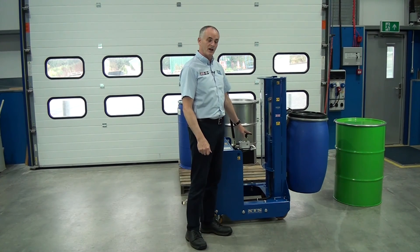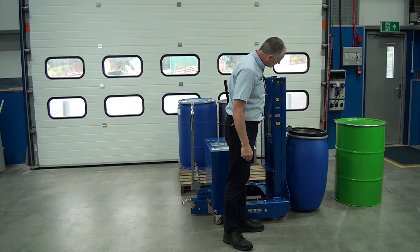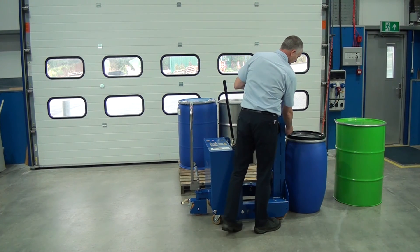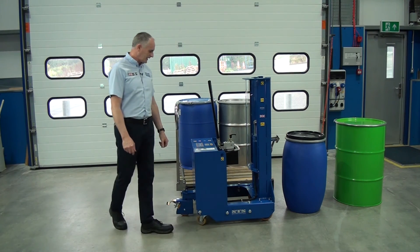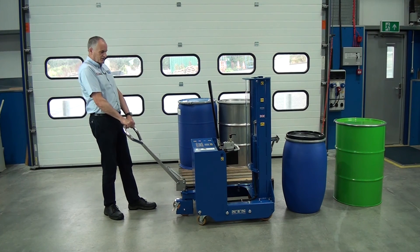Then we open this valve here to lower the drum down to the floor. As soon as the weight is off the drum and the drum is on the floor, we lift up the toggle here and manoeuvre it away from the drum. At the back of the unit here we have a park brake — we put that on and that stops the unit moving.